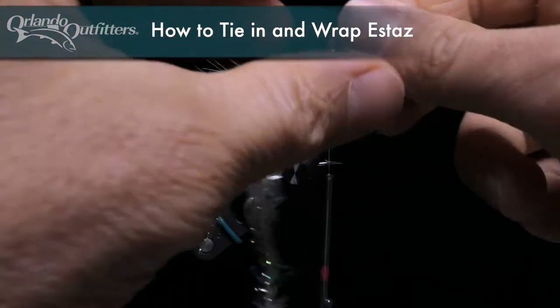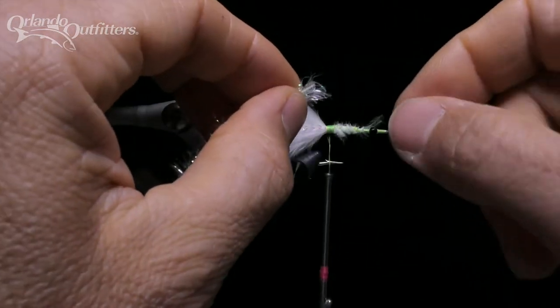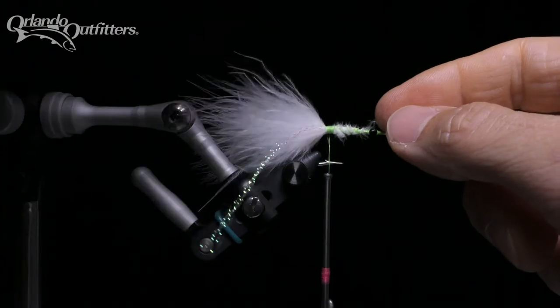Lots of materials, including standard chenilles and estaz, come in a rope like this. They are easy to work with, but the ends tend to be a little bit dense and hard to tie in without creating a big lump.